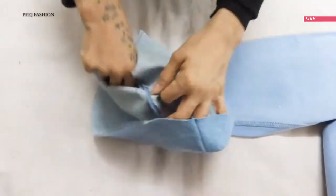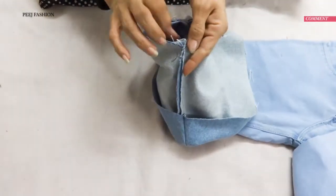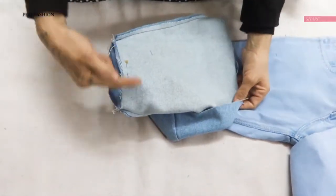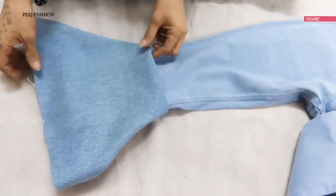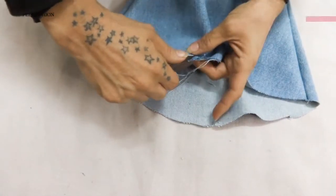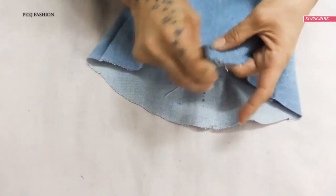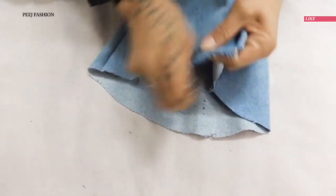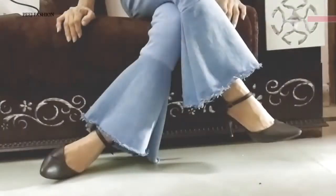I will turn it to the leg round with the pin and stitch it with the sewing machine. When we turn it like this, the last part is to give it a distressed look — I make cuts with the cutter, and with the tweezers I pull out the threads to create a distressed look. And your distressed bell-bottom jeans is ready!